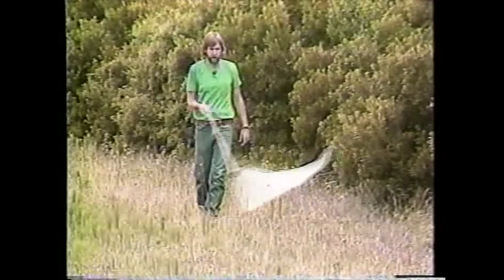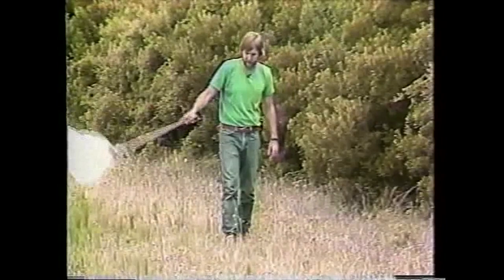When sweep netting for insects, you don't usually have to look for something to chase after. The easiest way to catch them is by just walking along, sweeping the net back and forth. What this does is just kind of randomly catch whatever's sitting on the plants.